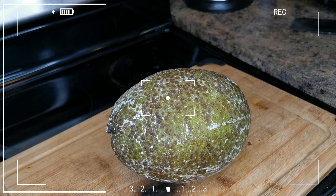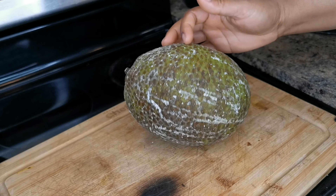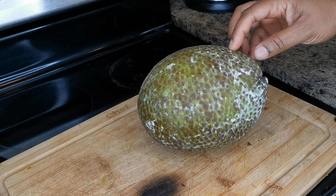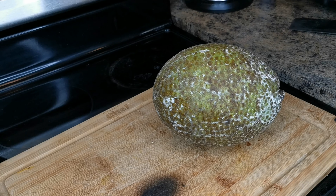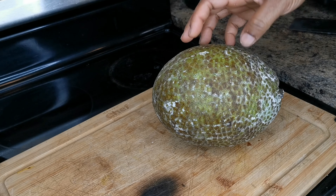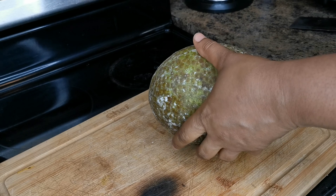Hi my peeps, what's up? Welcome back to your girl Tiona in the house. Please remember to leave me a like and subscribe for other amazing content. We're gonna make some Jamaican or Rastaman style breadfruit peanut sea moss punch, and we're gonna put some aloe vera gel in there too. Let's go.